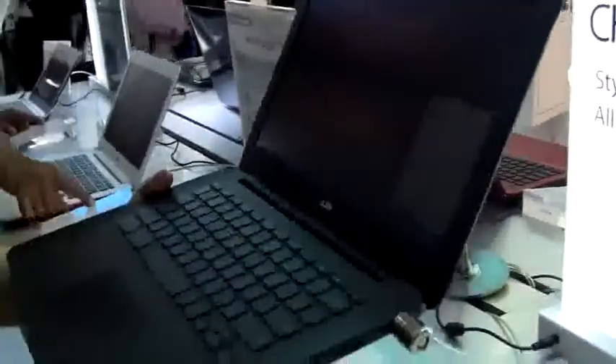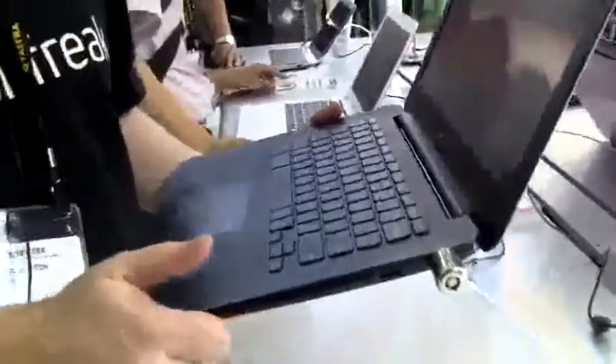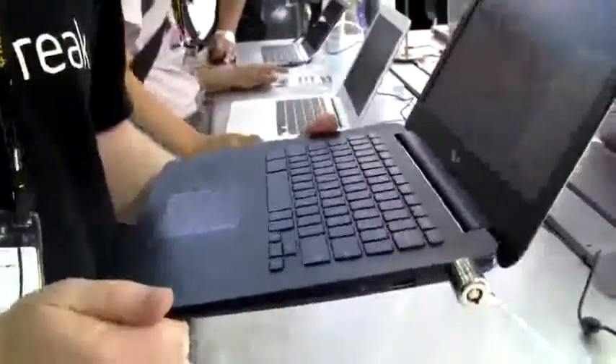Inside here you're getting an N2830 Intel Bay Trail M Celeron CPU which is clocked at 2.42 GHz. It's backed by 2 GB of RAM. You're also getting 16 GB of storage. In terms of connectivity we have Wi-Fi 802.11n and AC plus Bluetooth 4.0.